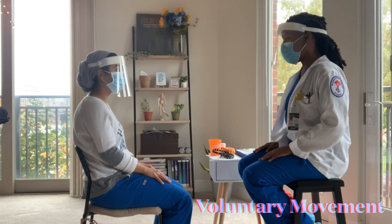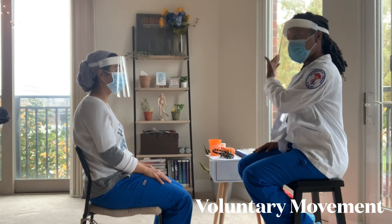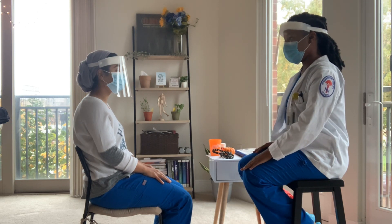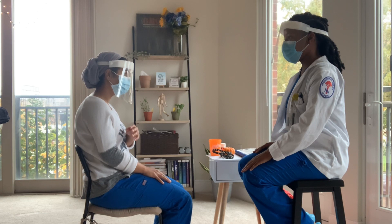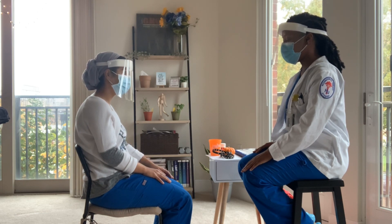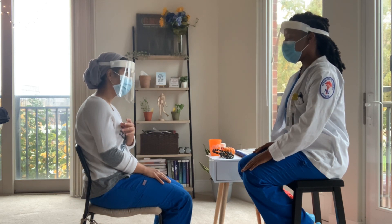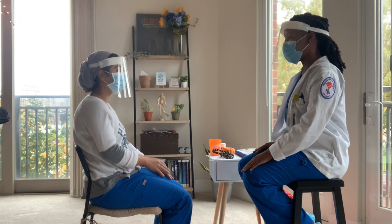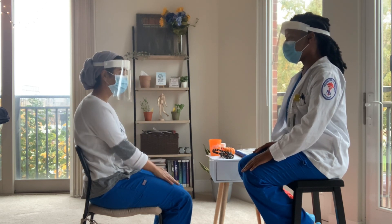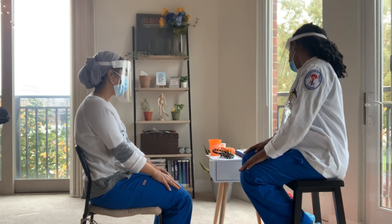I want you to take your left hand, tip your right ear as far as you can go, and then bring it back to your knee. Take your left hand — that's all I can do. That's all you can do? Okay, then bring it back down. Try one more time. Good job. Thank you.